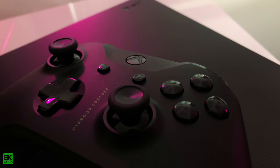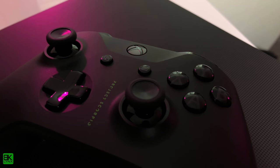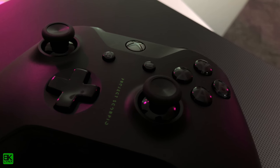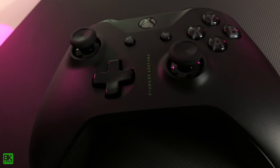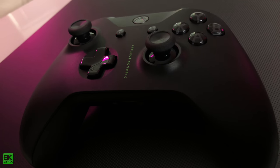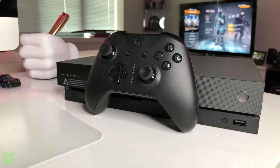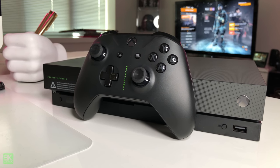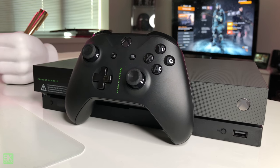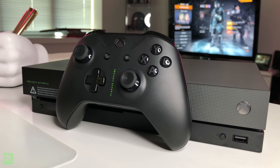This controller is different from your regular controller. This is matte black. It says Project Scorpio on the controller and the buttons are blacked out. The standard controller has multicolor buttons, but these are all blacked out. Cool.